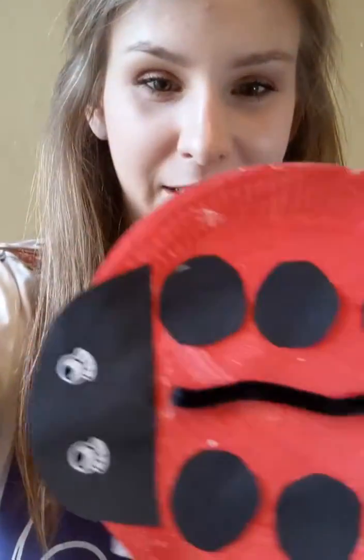Hello boys and girls! I'm joining you today to do some crafting. Today we're going to be making a little ladybug — here's our little ladybug just here. We are going to need some paints or some coloring pens, we're going to need a big circle, something to make his head, and something to add some spots with.